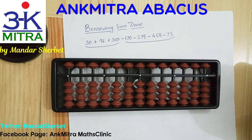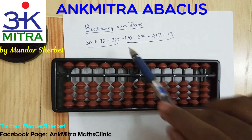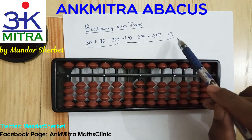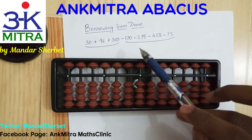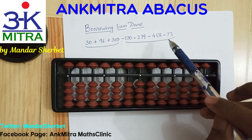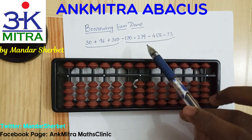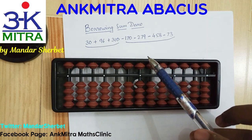Hello everyone. In this video I will be demonstrating how we do the sum that is mentioned on the paper. As you can see, the first three numbers are to be added, and then the rest of the four numbers are to be subtracted. If we just have a glimpse at the numbers, it's quite obvious that the subtraction numbers are larger, so at some point during the sum we will be needing the borrowing method.